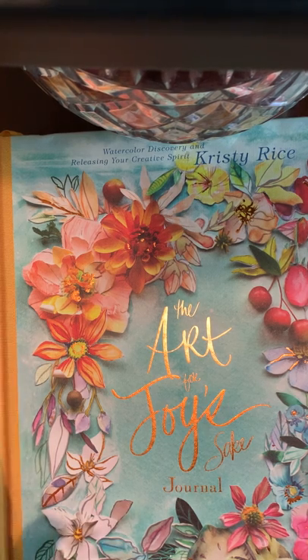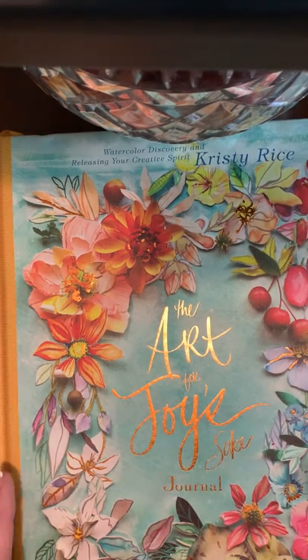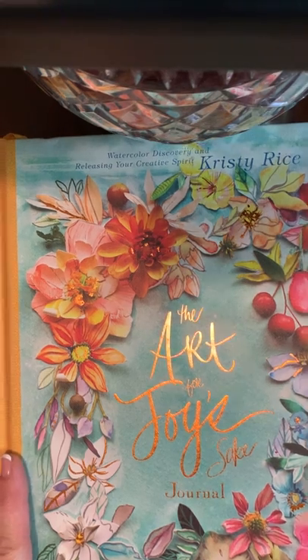I owe Christy so much — she doesn't even understand how much. It was during a really dark season of my life, when I had started chemotherapy, that I started painting in the pages of her first Painterly Days book. I had no idea that I could even paint, and I learned the joy of art from her books.